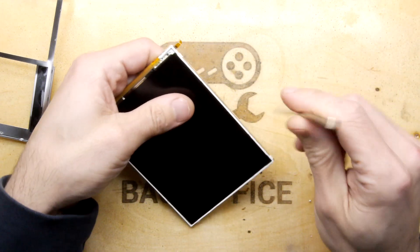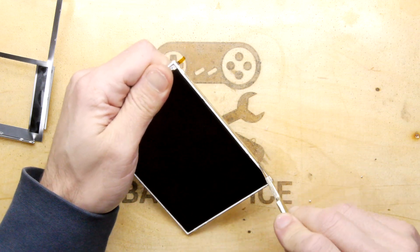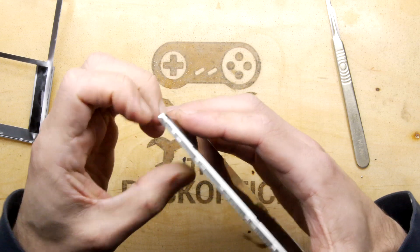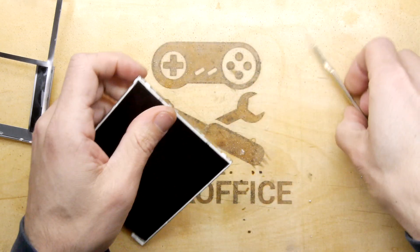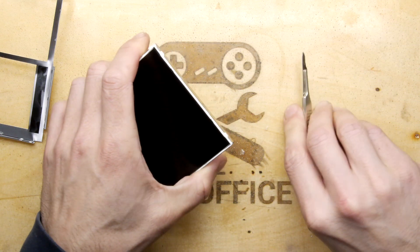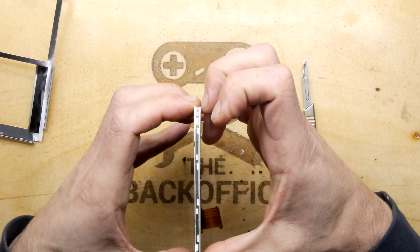We can probably get rid of the outer edge here with our scalpel. This scalpel has become super blunt — I've been using it for so many things you shouldn't really use them on. It's become almost like a super handy pick for getting into all these things. One day my luck will run out and that blade will snap off, and hopefully not into my face. Okay, we get in there — the metal is coming away from that white background.